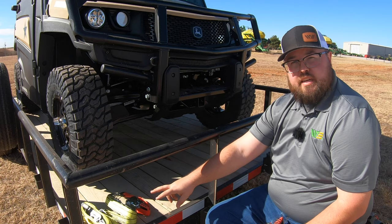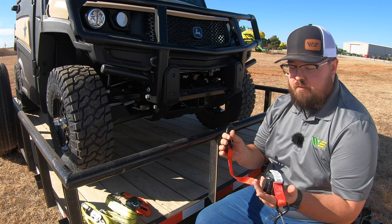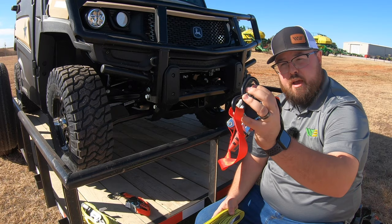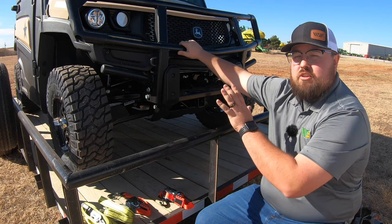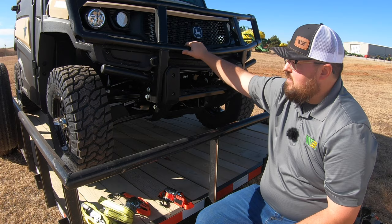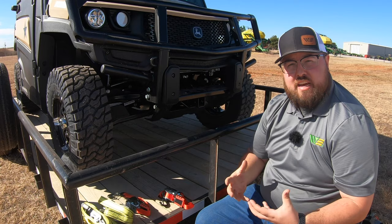The last thing to check before tying your machine down is the strength of your straps. I have two different kinds here: some that are 500-pound working limit and two that are 1,000-pound working limit. It's very important that you know the strength of your straps and the weight of your machine so you have the right equipment. This John Deere 835M is right around 2,200 pounds. With the straps I have, I have enough for 3,000 pounds working load limit to strap this machine down safely.